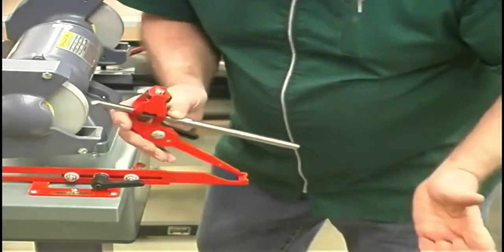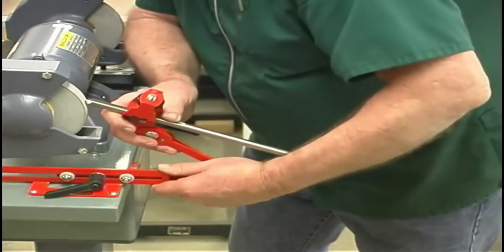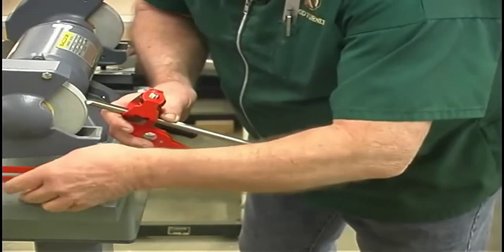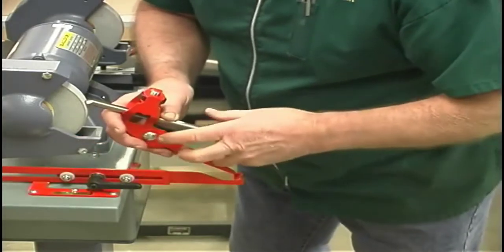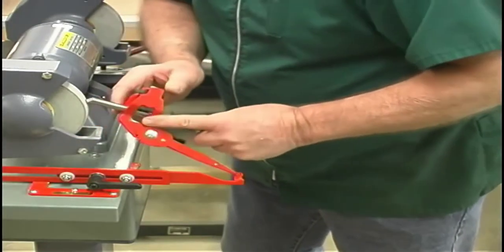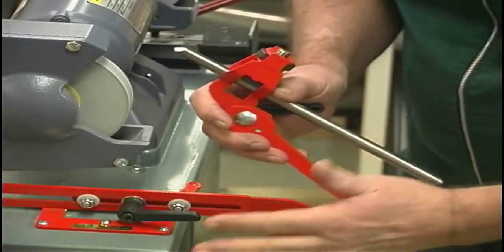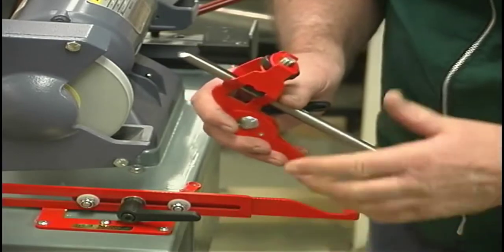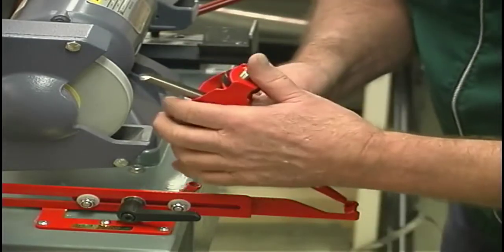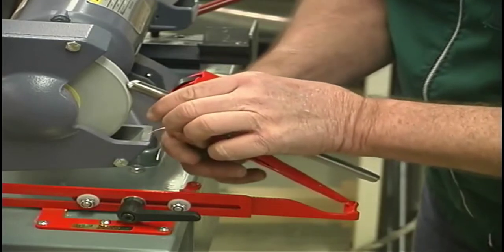Once I do that, I've changed the geometry again. Now I have to reset my angle on the tip of my gouge. I'll roll this over, and lo and behold, I'm right about where I hand-ground this one. I've locked everything down — my slide is locked, my jig is locked. Present it and just start rolling it.